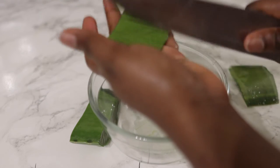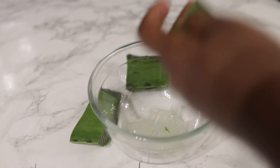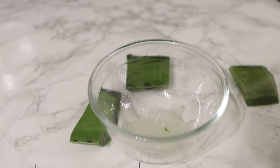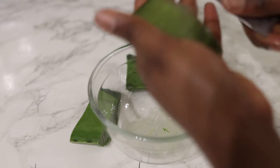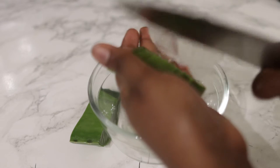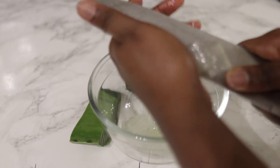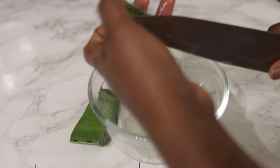You can skip this part if you already know, but if you're not sure just keep on watching — it's very simple. You just want to wash your aloe vera; you can also soak it for about 15 minutes before you use it. I've used it for so long that it's fine for me to just wash and use straight away. Essentially you want to cut the sharp edges and then cut it in the middle and remove the flesh of the aloe vera, just like I'm doing here.